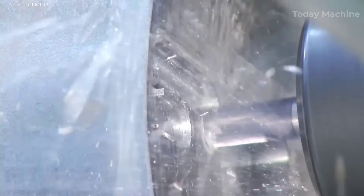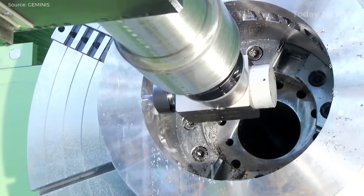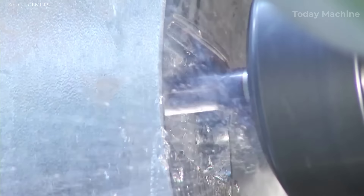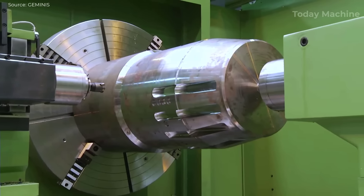GEMINI's lathes with milling devices are designed to perform a wide range of machining operations with high precision and flexibility, thanks to the integration of multi-process accessories. Their extensive catalog of devices allows users to carry out turning, milling, and drilling processes in one setup, reducing the need for multiple machines and increasing efficiency. The four-range headstocks provide enhanced versatility and greater chip removal capacity, enabling faster and more precise machining. These lathes are built for reliability and durability, with robust frameworks that ensure consistent performance under demanding conditions. Their eco-design reduces environmental impacts throughout the machine's life cycle, from production to disposal.